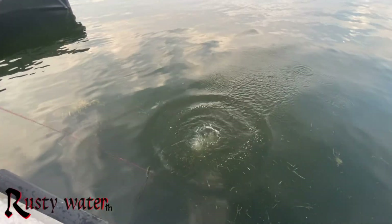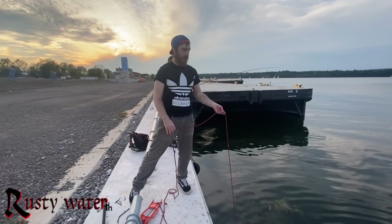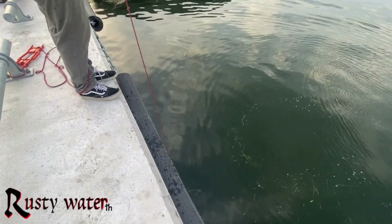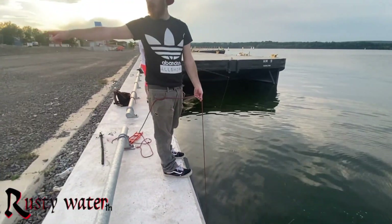Look at how gross that water looks. I don't have gloves today so you gotta do what you gotta do. There's definitely a bunch of nails — you'll find like a bunch of industrial things because this used to be an industrial building here.